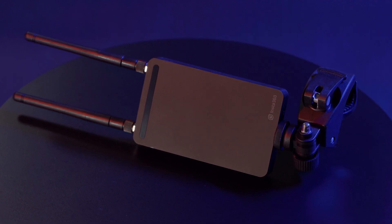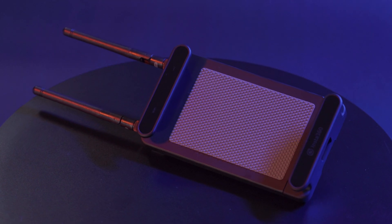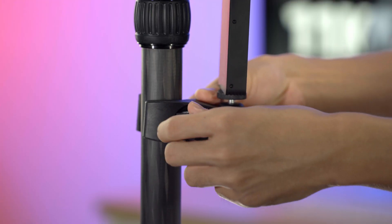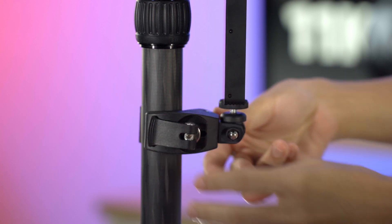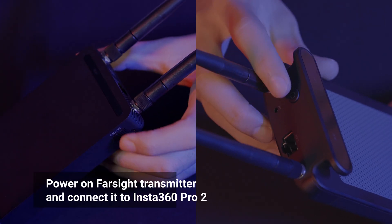Attach the four antennas on the Farsight transmitter and receiver. Mount your transmitter to the tripod. Turn on the two devices.